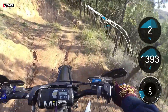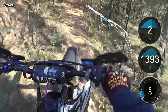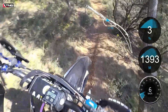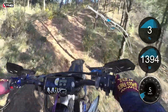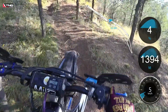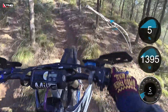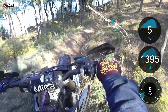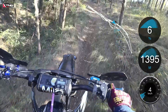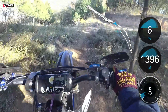Let's keep an eye on the tachometer. 1,800. 1,400. 1,380. 1,500. 1,320. 1,220. 1,200.